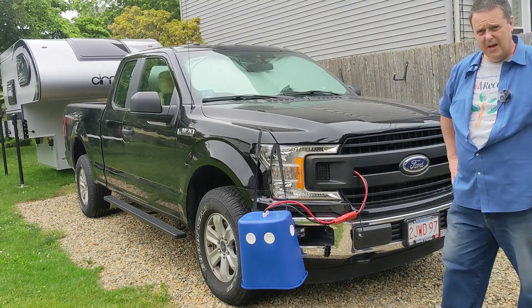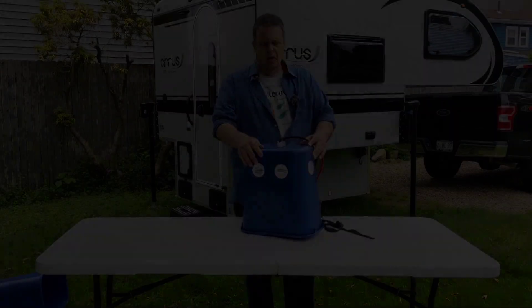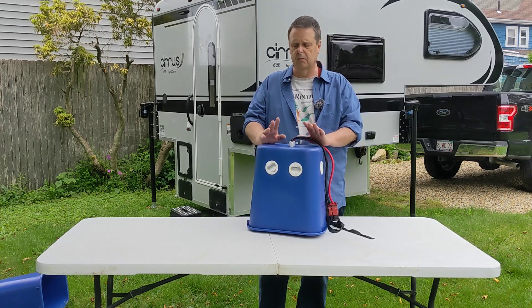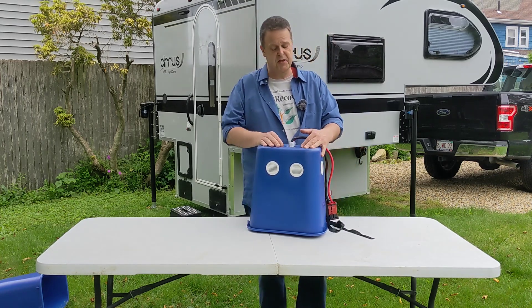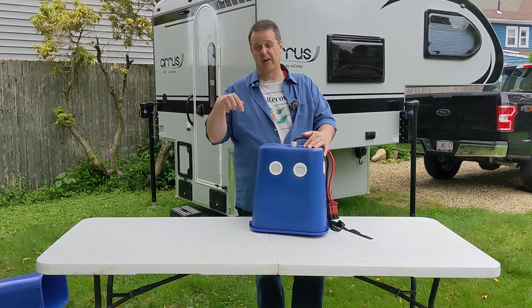I had a second key made for the truck so I can lock the truck while it's running. Thank you for watching this video. If you have ideas about building a truck generator, maybe something you can improve on over my design, I'd love to hear about it in the comments below.